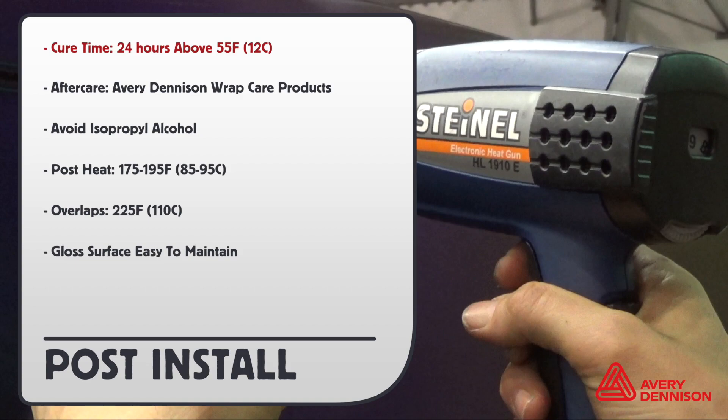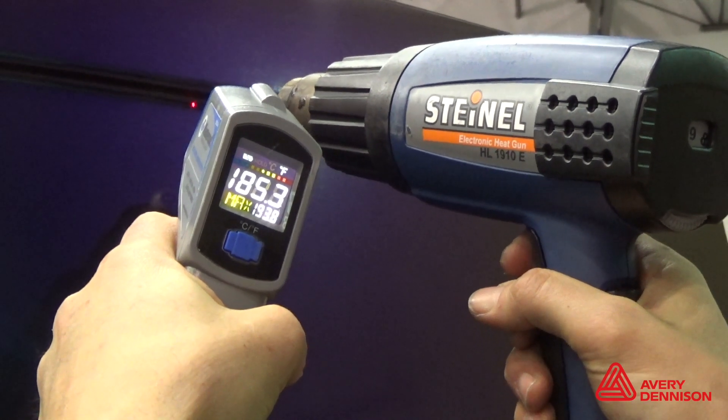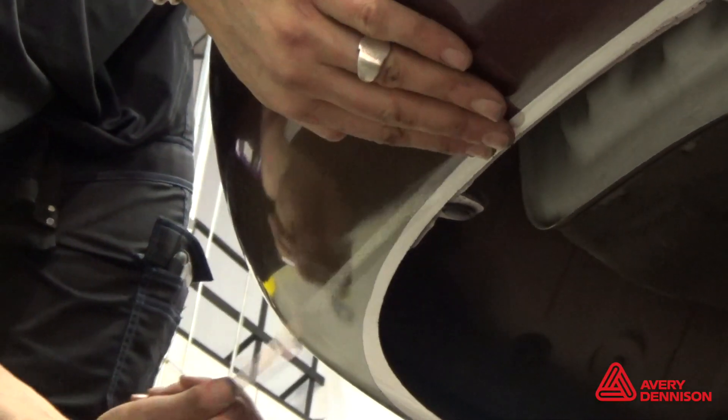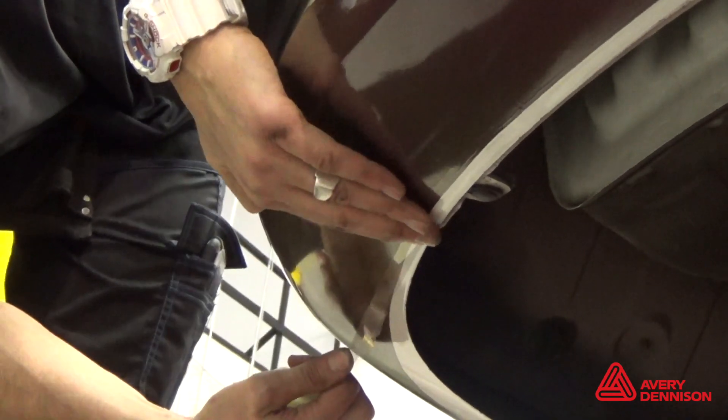For post-install, Avery Dennison Wrap Care products are recommended. Don't use isopropyl alcohol to clean. Post-heating temperature is 175 to 195 degrees Fahrenheit; overlaps at 225 degrees. The gloss surface is easy to maintain. Post-heat any areas that were stretched beyond 10%. Apply edge seal tape to the underside for extra durability.